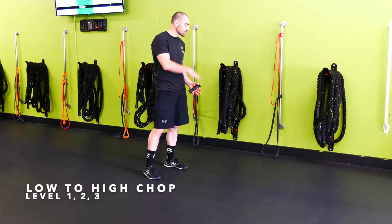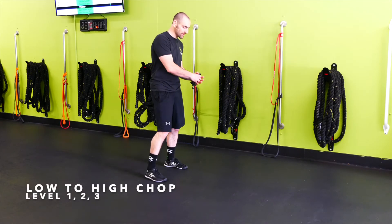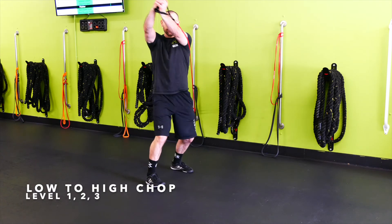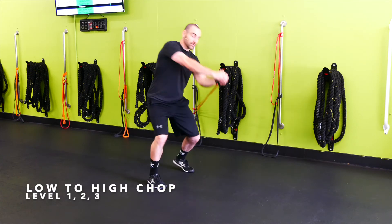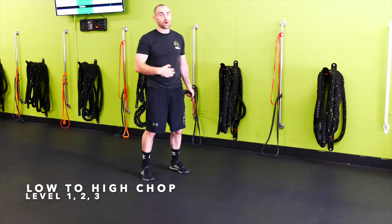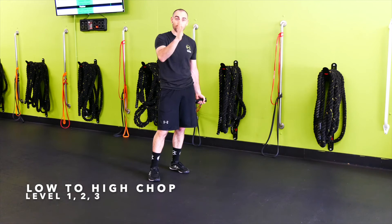Wall band low-to-high chops — we're going to have a low band, grab the handle, stomach is locked in and tight, take it across my body, nice and controlled back down. Across the body, nice controlled back down. Make sure you get far enough away from the wall where you have tension on the core as soon as you start pulling.